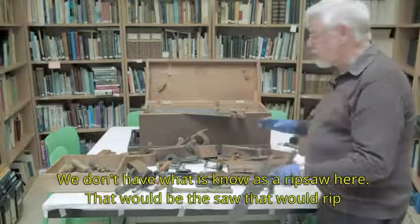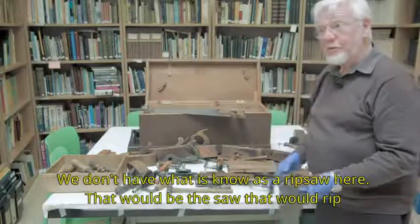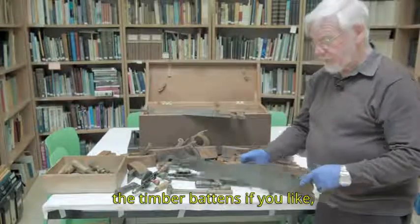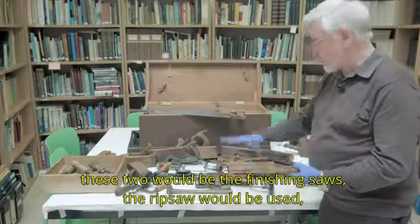We don't have what is known as a rip saw here. That would be the saw that would rip the timber buttons, if you like. These two would be the finishing saws.